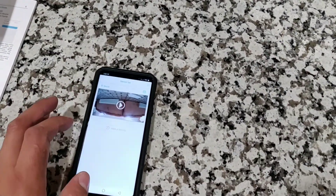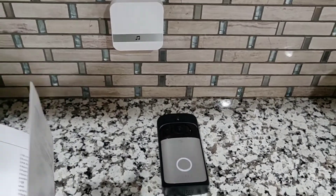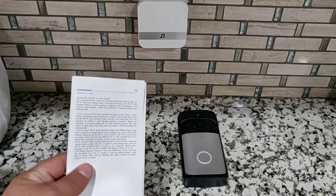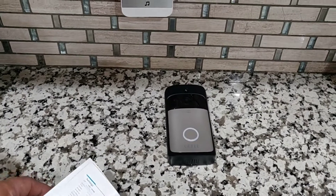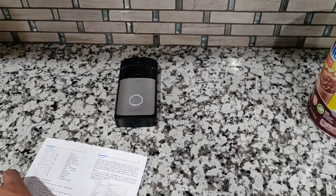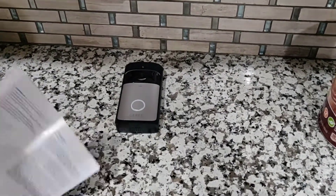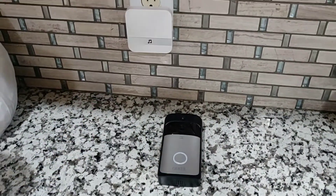That's pretty much it guys for this install of the Gary Wi-Fi doorbell. If you're interested in buying something like this, it wasn't too expensive — I think it was about $60 or $70, and there were some sales going on because of Black Friday. Anyway, that's my install — if you liked it give it a thumbs up, and we'll see you guys on the next one.